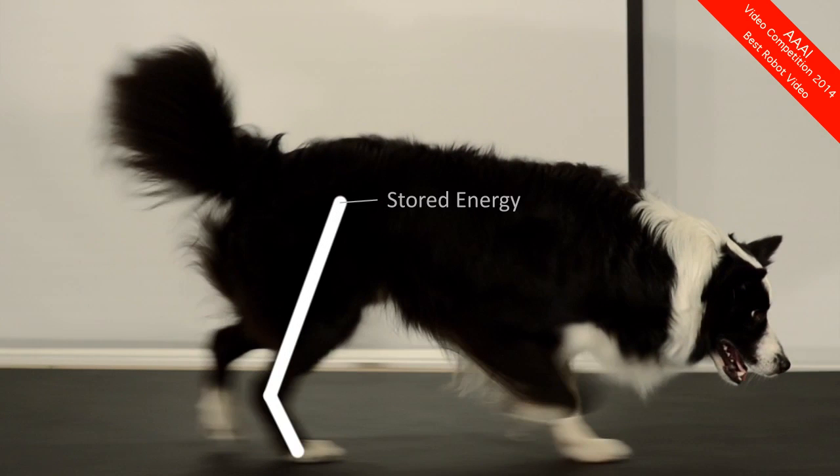While the leg is compressed, energy is stored in the muscles and released again before lift-off.